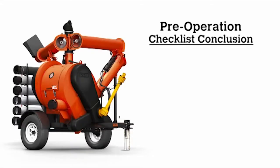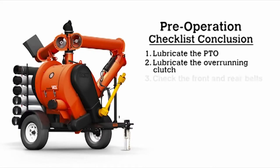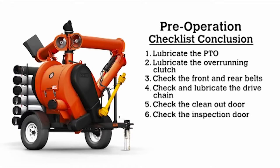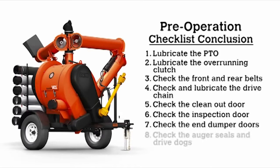This concludes your pre-operation checklist: lubricate the PTO, lubricate the overrunning clutch, check the front and rear belts, check and lubricate the drive chain, check the clean-out door, check the inspection door, check the end-dumper doors, and check the auger seals and drive dogs.